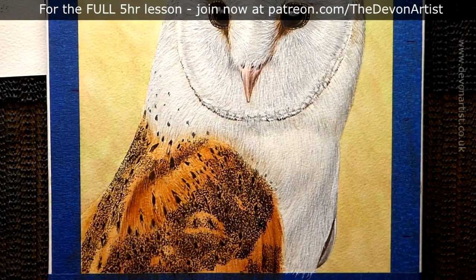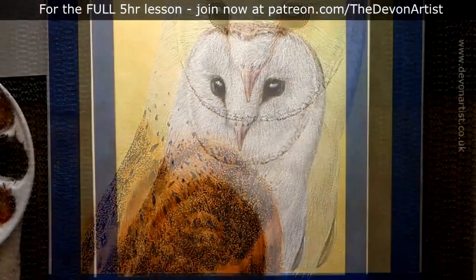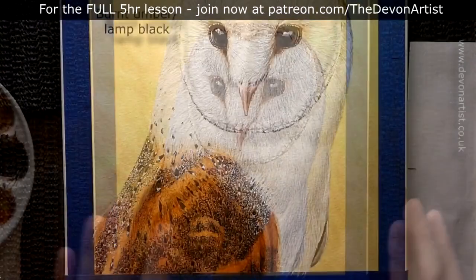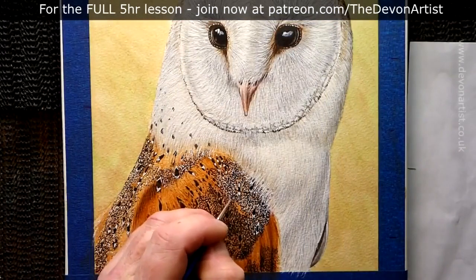I'm constantly looking at all the fine details within the wings. It's amazing how many different shapes there are — the more you look at that photograph, the more detail you will see. Believe you me, that's why you do need that large photo.